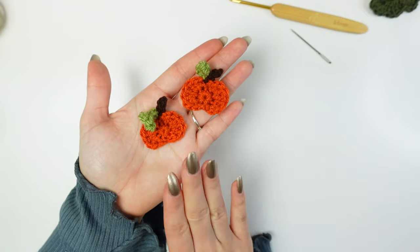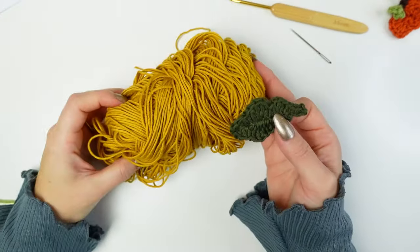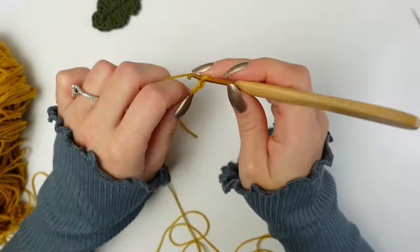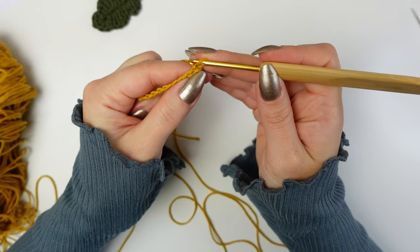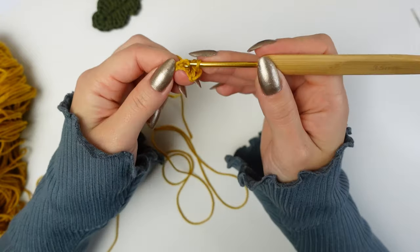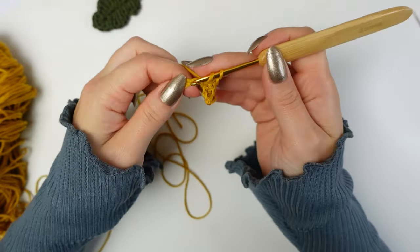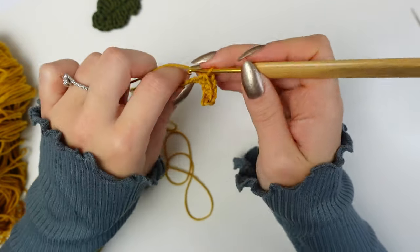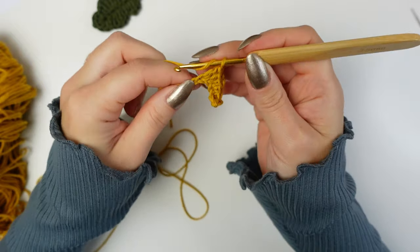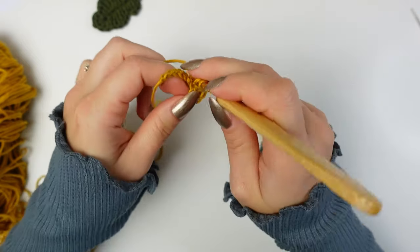Now I'm going to show you how to make this little leaf. I did one in green and the next one I want to do in mustard. Begin by making a slip knot, then chain 12. Once you have a chain of 12, skip the very first chain and single crochet into the next four chains — two, three, and four single crochets. Into the following stitch work one half double crochet, then into the next one work a double crochet, a treble crochet, and a double crochet all into the same stitch.